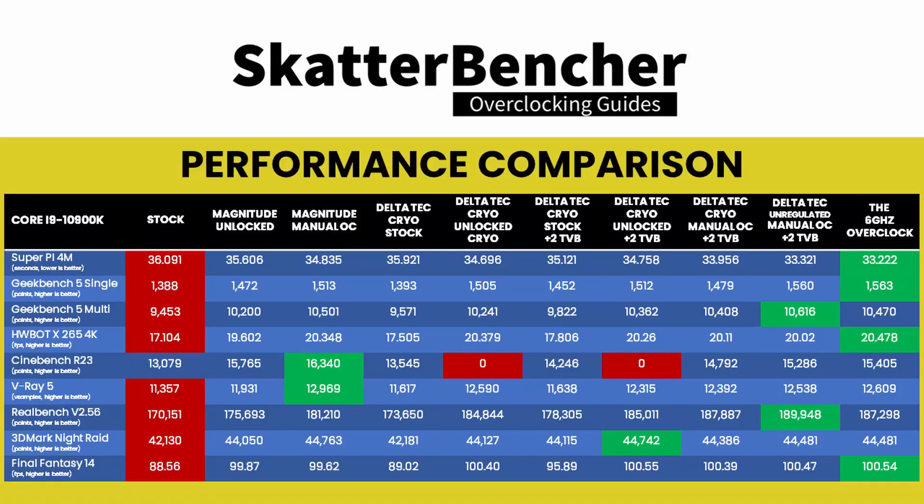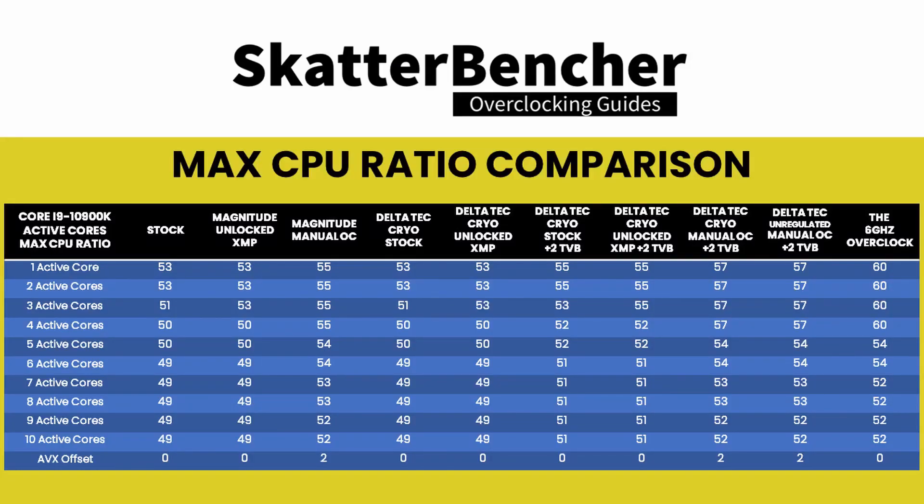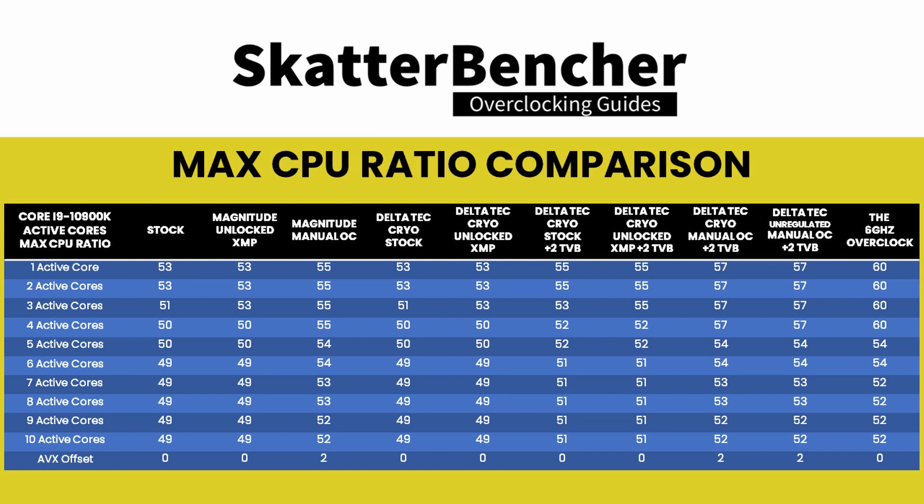Now that we've gotten all the way up to 6 gigahertz, let's have a look at the performance gain. We notice a couple of things. First, in heavy multi-threaded benchmark applications, regular high-end custom loop water cooling comes out on top. Second, our maxed-out overclock using Unregulated Mode has the most wins across all benchmarks. A well-tuned cryo-cooled setup will give you more performance than a regular high-end water cooling system. Looking at the maximum CPU ratio table, you can see why the performance difference across all cryo cooling modes isn't that large. Looking at the Prime95 small FFT with AVX comparison, a configuration with power limits unlocked will fail unless we set other constraints.